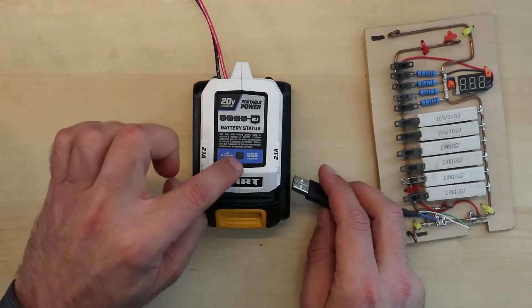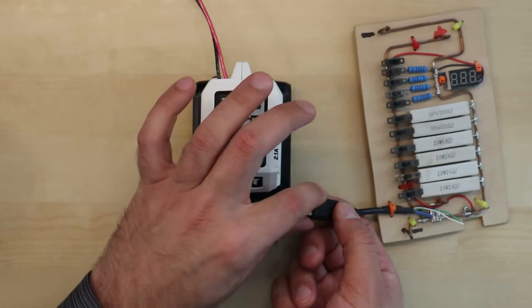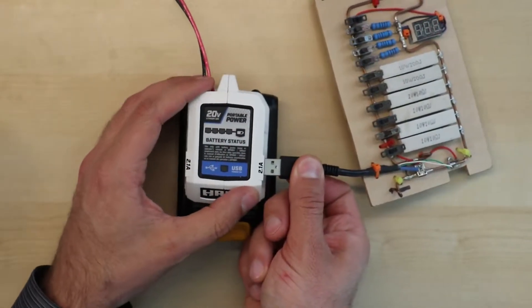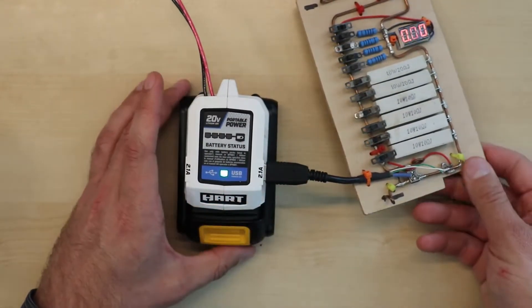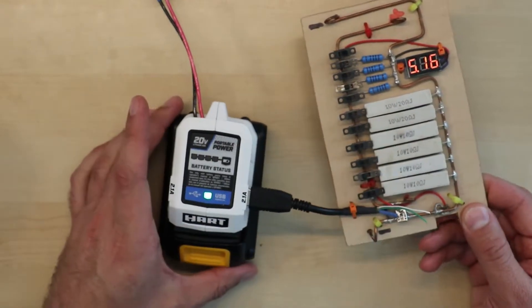So I have it connected. The light is off, which means the power is not going through, but as I connect the load we'll see the power actually turns on. The output here is 5 volts — 5.16.